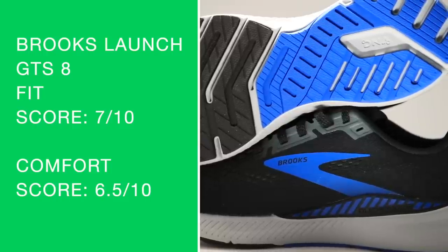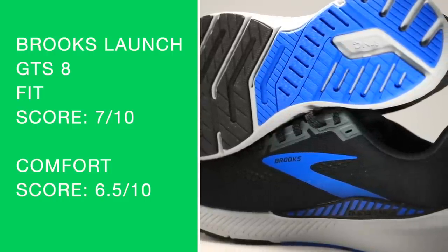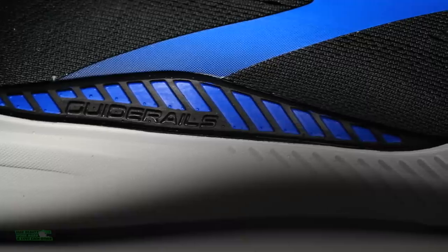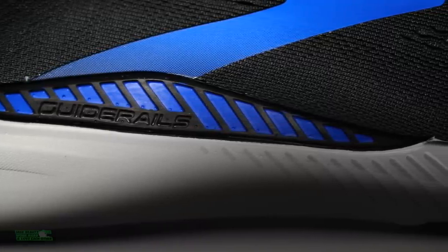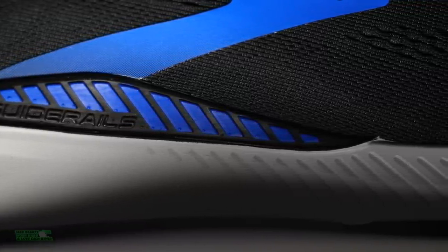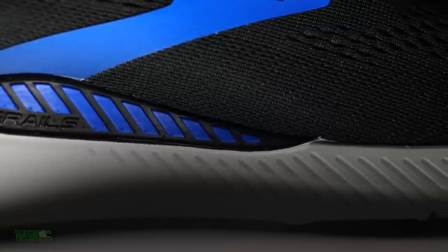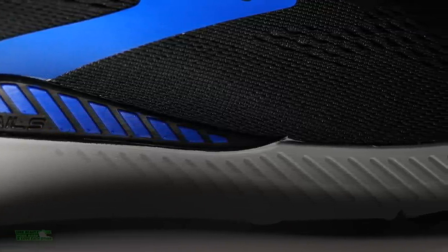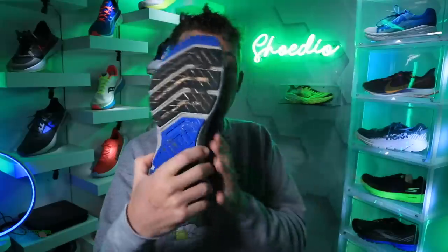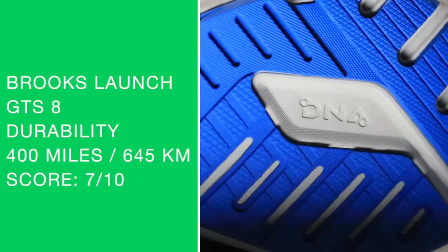Comfort: 6.5 out of 10 — nothing crazy to write home about. I love the heel counter but the upper is not plush by any means, though that does help keep the weight down. The positive is the weight, and the fact that it's a stability shoe keeping it under nine ounces in my size — that's great for a stability shoe.